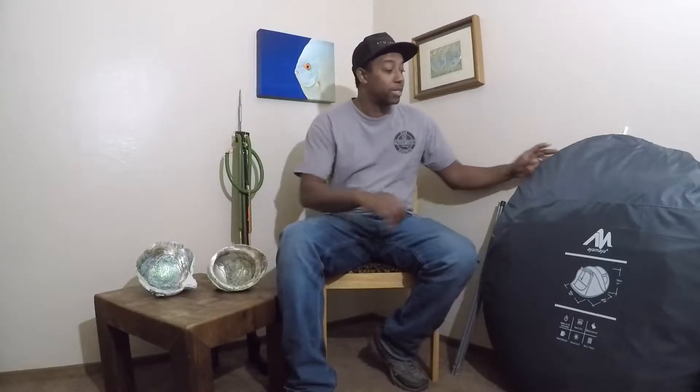This is California Fish and Forge, I'm Marquise, and today we're going to be testing out this new Ayamaya Instant Up tent. Let's do a quick walkthrough.